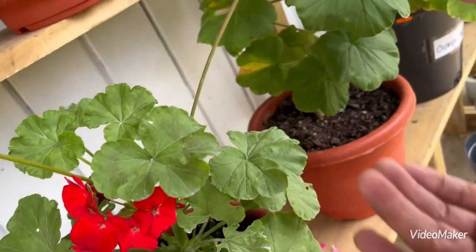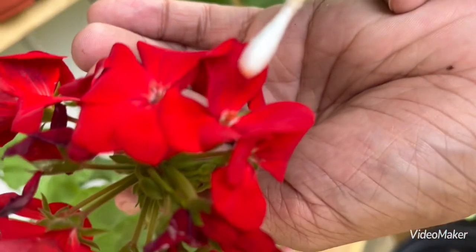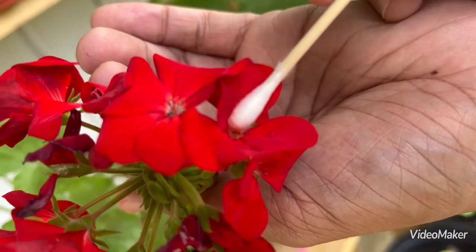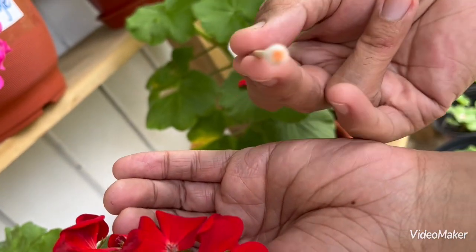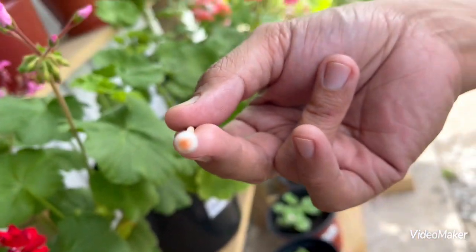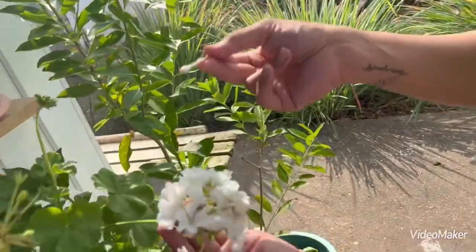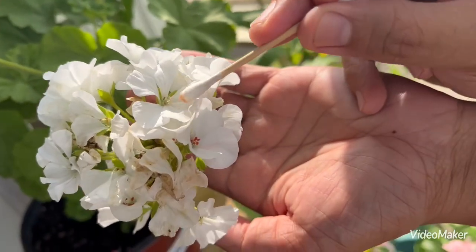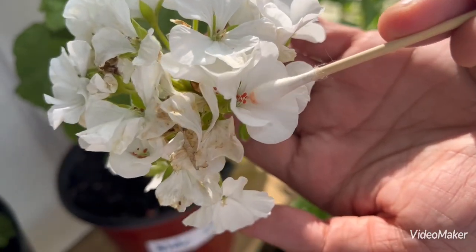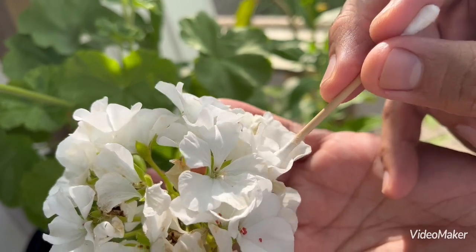From here there's another very fresh pollen, so collect them. Look at that — the cotton bud is full of pollen. I'm going to tap this one onto the white one. The stigma is there, and you can see a lot of orange pollen there. I just tap that one there — that means it's already cross-pollinated.